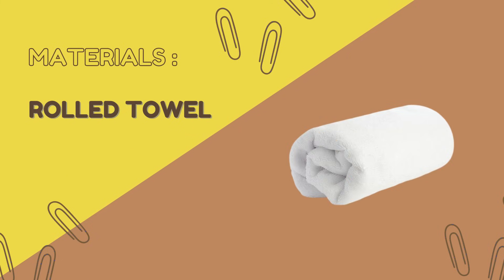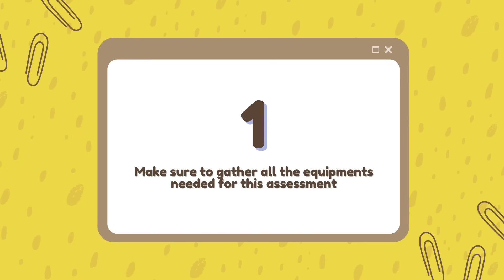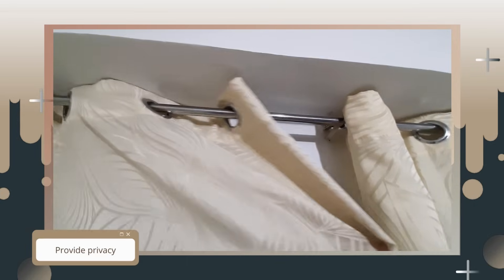Before going to the patient's room, make sure to gather all the equipment that you will be needing. Provide privacy for the patient.